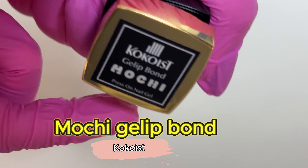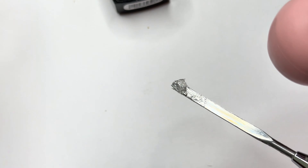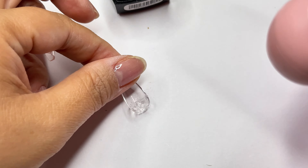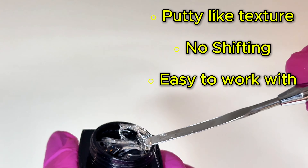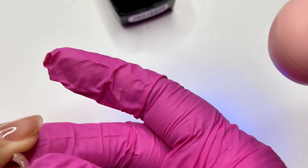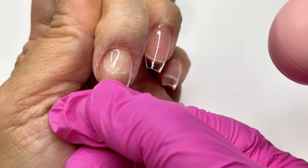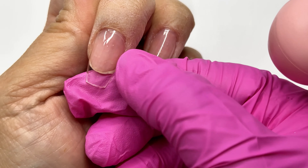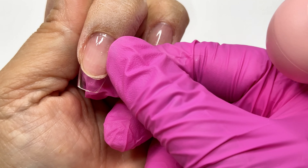Next up I'm using Gelip Bond Mochi — this will be the first time I'm using this product, so let's see how well it works. The first thing I notice is that it feels like boba gel but stickier. It's definitely a very thick gel, so I think this will be really good if you aren't confident putting on your full nail tips — it will give you more time to adjust before you flash cure. Instead of a brush I'm going in with my spatula to scoop up the gel.